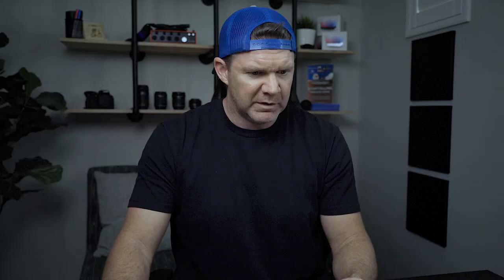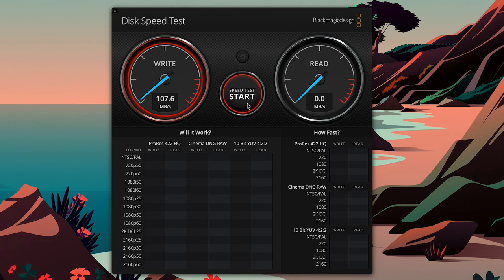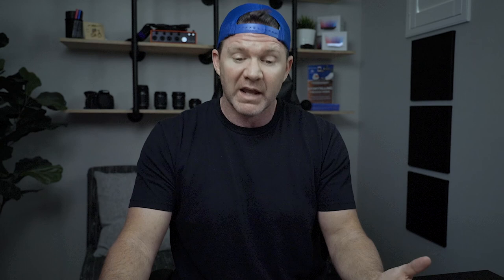Let's check our untitled drive. It's also a two-terabyte drive — I just wanted to show that they come in all shapes and sizes. Let's start a new test, select the target drive, and hit Go. That little drive is faster — we went from 56 to about 110 on write, and 63 to 125 on read, so about double the speed. But it's nowhere near fast enough to use for Premiere Pro, After Effects editing, or even just the cache.